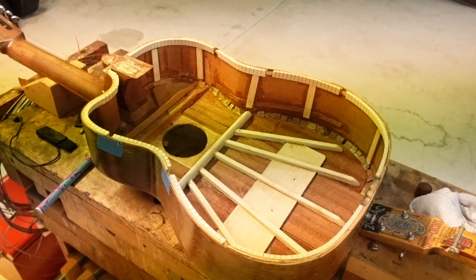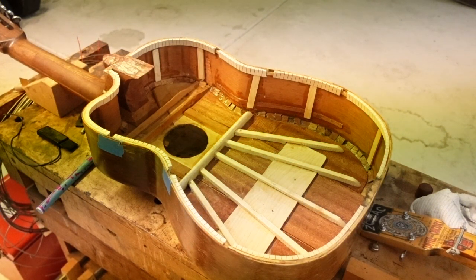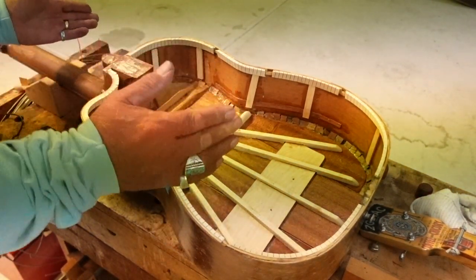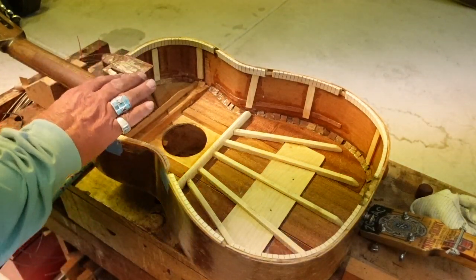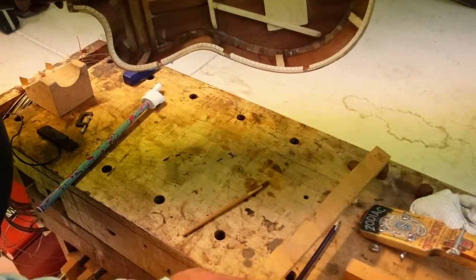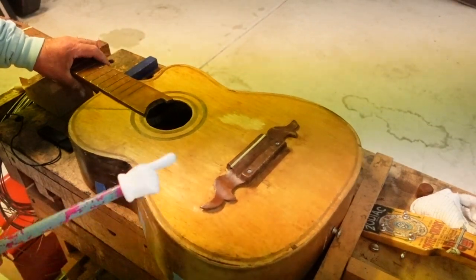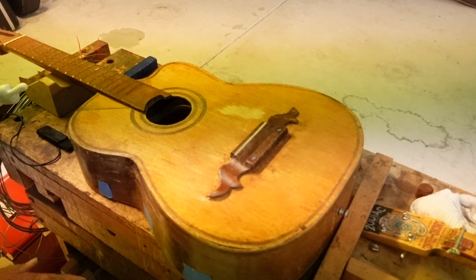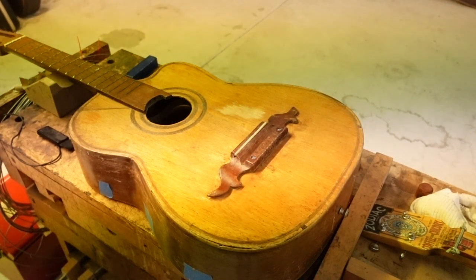Let's do a little explaining about why we still have the back off while we're talking about doing a refret job. The big problem is this is still moving around, and we're going to have to bow the back and body into itself to make sure the neck angle is straight. The problem is there are frets right here, and if we go beating on everything, something is going to be strained. So if we do this part of the fretboard while we can still get our hand underneath it or a block of some type, this is going to be much better in the end.